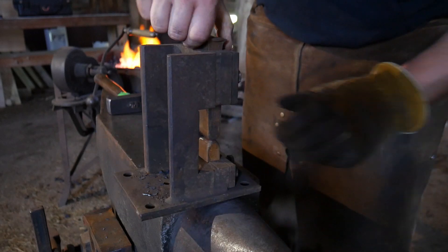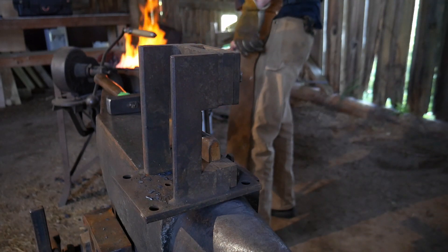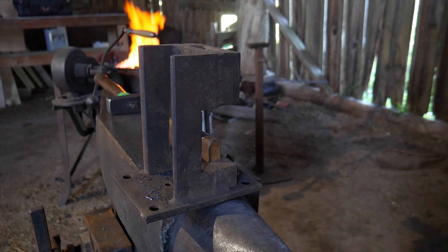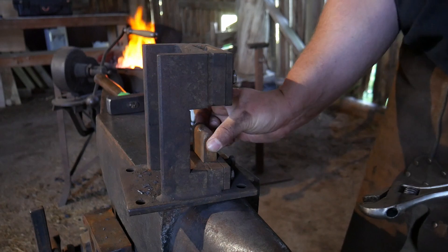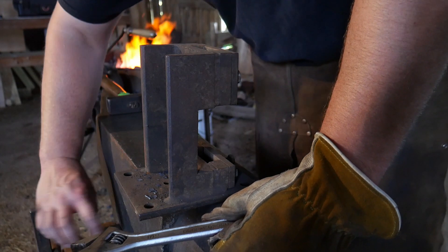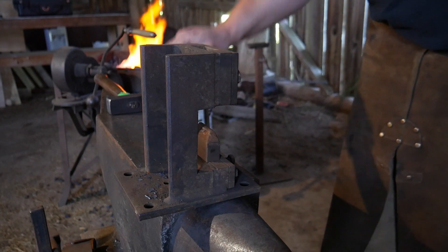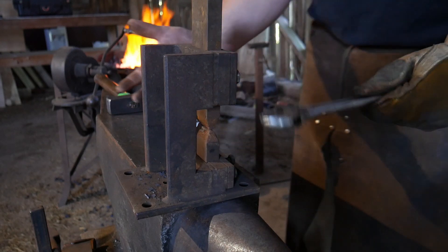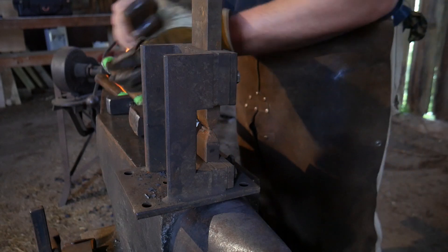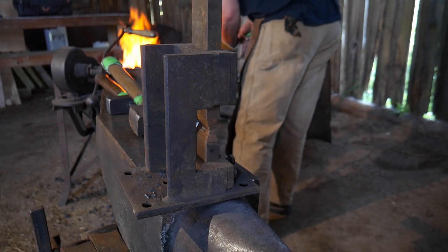We're going to take out our large fullering dies and swap them for these smaller quarter-inch radius dies — that's what we'll drive down our little lobes into the piece with. The quarter inch radius dies are just what I have on hand and what I'm willing to do artistically. Feel free to chart your own road on this project — it really lends itself to a lot of different artistic interpretation.